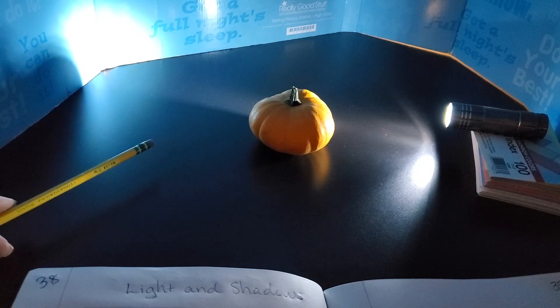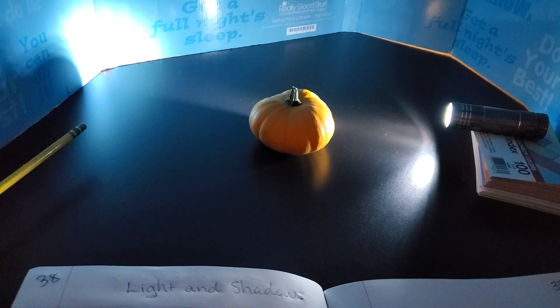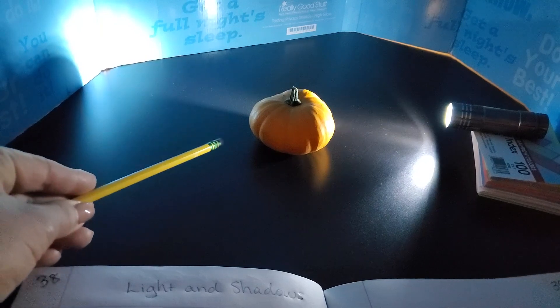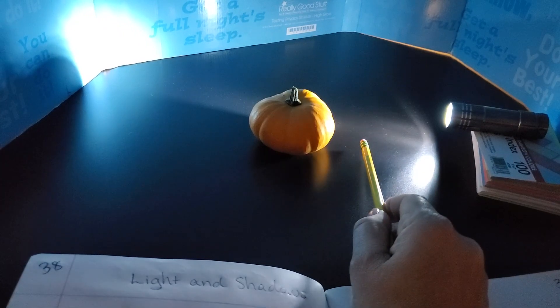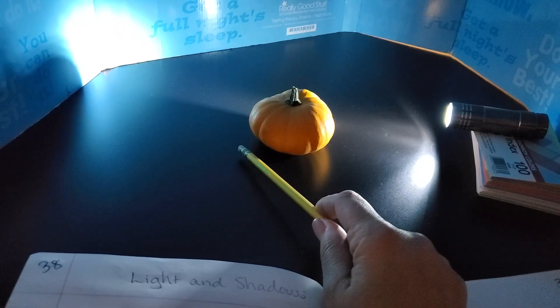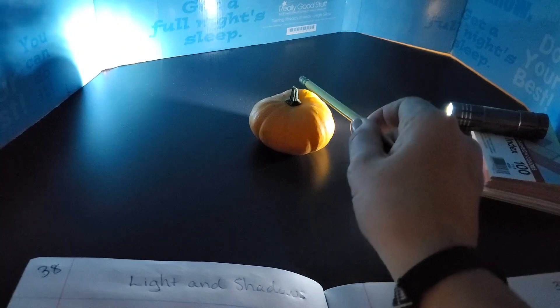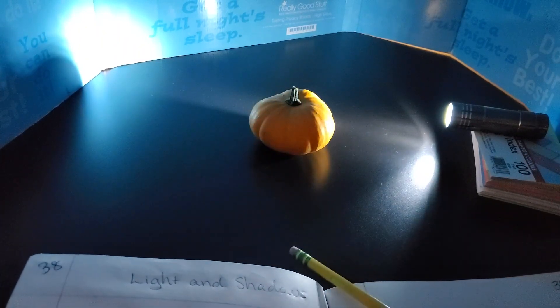But there's another shadow on the pumpkin. Can you find it? Well the clue is that it's on the pumpkin. Every object will cast a shadow — it will block the light from going through and there will be a shadow in the opposite direction that the light is coming from. But notice how this side of the pumpkin is brightly lit while the back side is not. This is the second shadow. You can see the line where the light stops and how this part of the pumpkin is not illuminated by the flashlight.